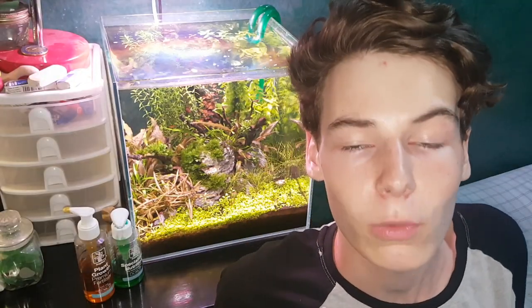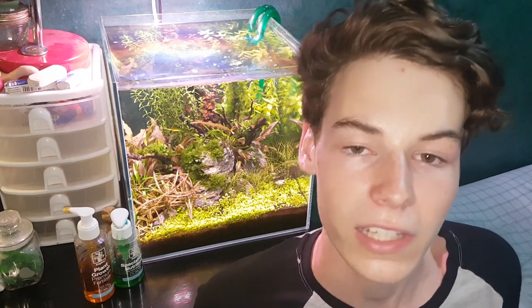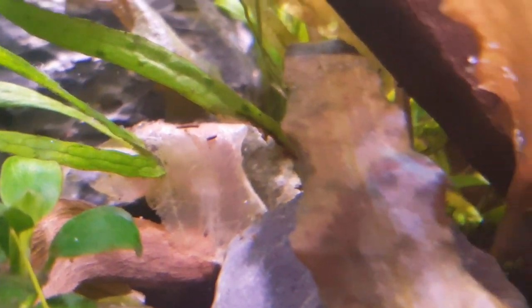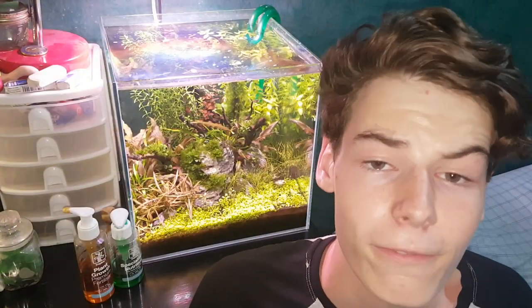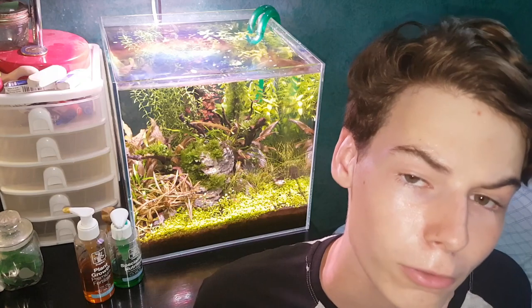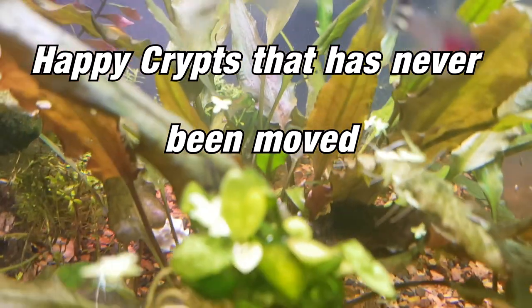Crypt melt is something you will almost always experience when you buy crypts. What the plant is doing is taking nutrients from the leaves that were grown out of water to make leaves suitable for underwater growth. It basically looks like all the leaves are withering away, which is scary for new aquarists who don't know what's going on, but it's really nothing to worry about. It's a phase that almost all crypts go through, so you just have to be patient. Crypt melt can also happen if you move your crypts around too much, so make sure you place them in a spot where you really want them to stay.